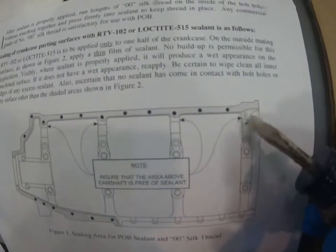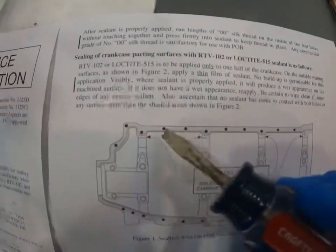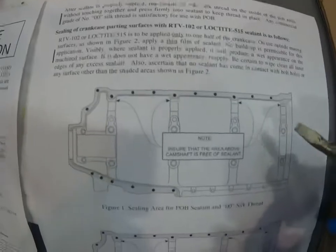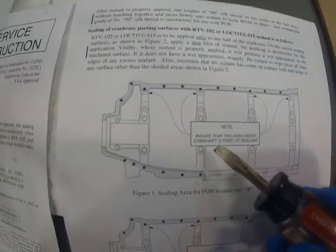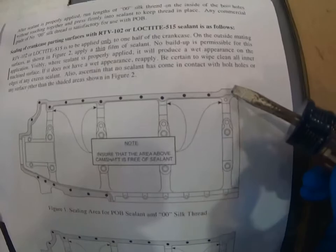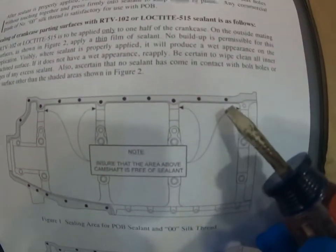There are a couple of areas of caution we need to be aware of. We cannot allow the sealant to get into the engine in any way. There's a bearing cavity here for the camshaft — we can't let sealant drip down in there. It has to be thin enough to cover the flange but not run down. The instructions note: ensure that the area above the camshaft is free of sealant.